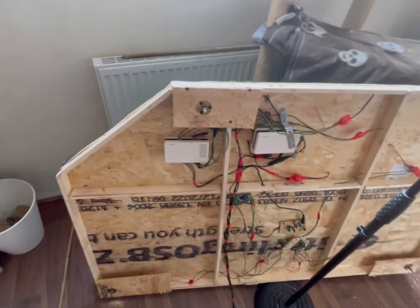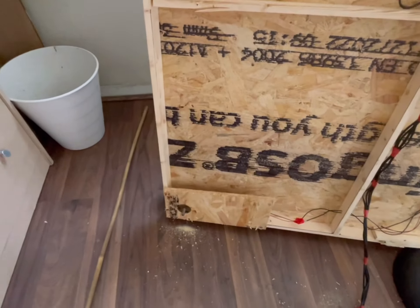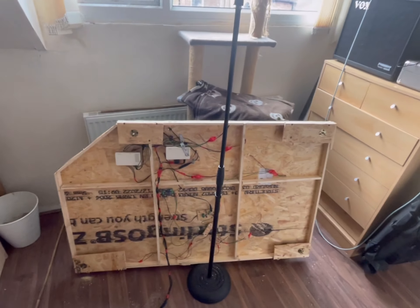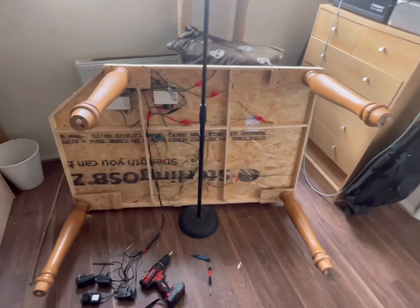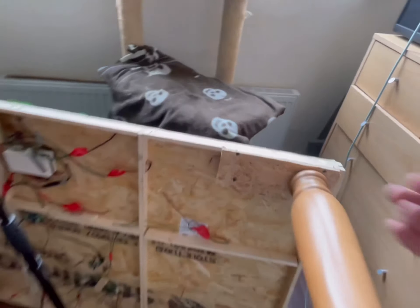That's the finished product — drill through there and there, and then this can just screw on there and then be removed. I'm going to do that for each corner now. There we go — all four in.